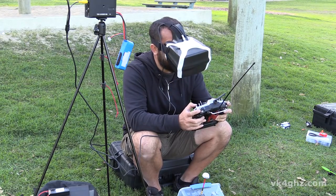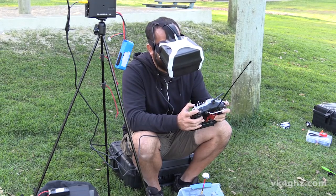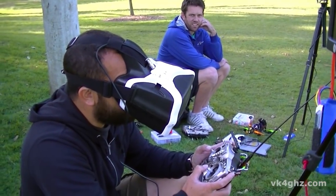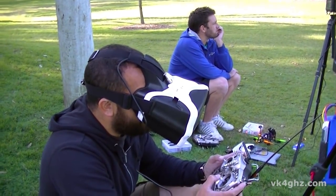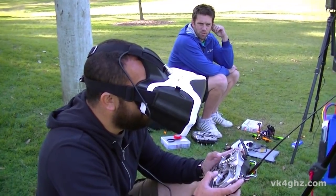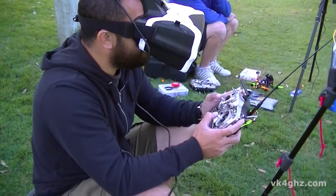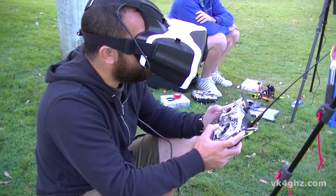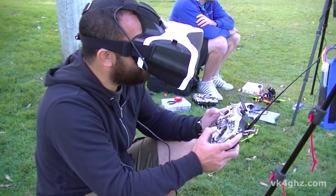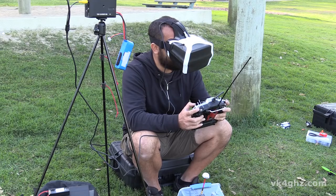It keeps dropping to black — it's the AV in, which is more sensitive to dropouts. That's what's dropping it to black. With the inbuilt receiver I was going very gingerly because it's dropping out and your head is just like — seasick kind of.